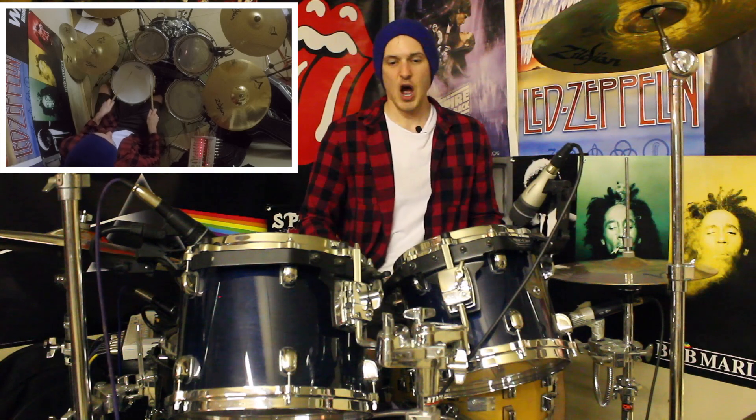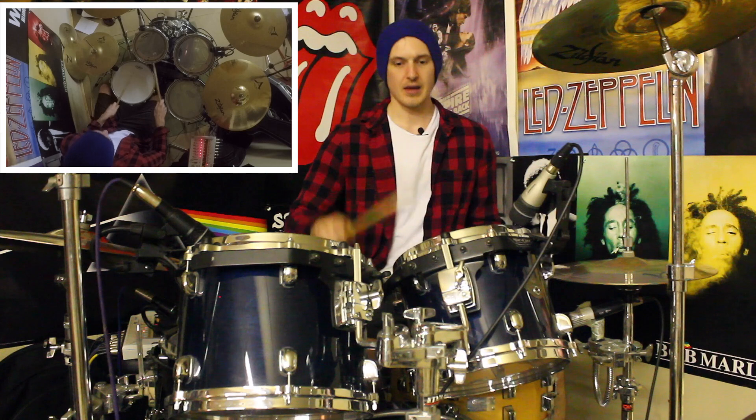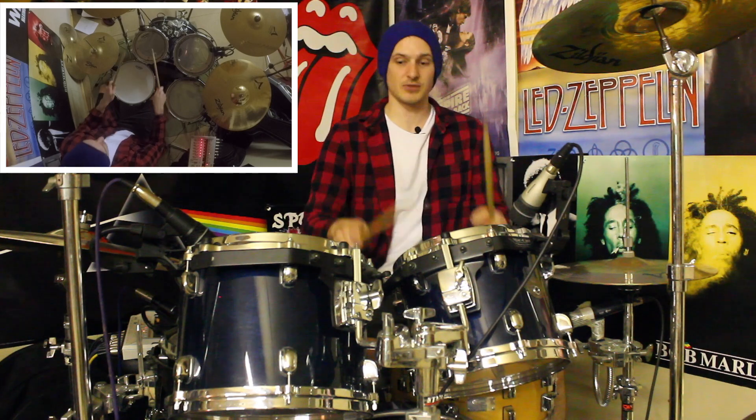So we've got tom tom, snare, snare. We're then going to almost play exactly the same thing again, and then we're going to leave our left hand up on the high tom for the second hurter. We've got tom tom, snare, snare, tom tom, snare, tom.